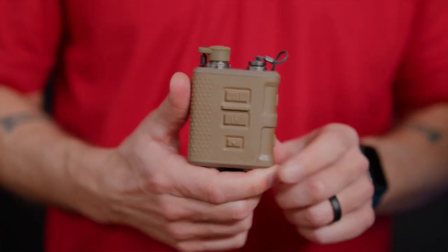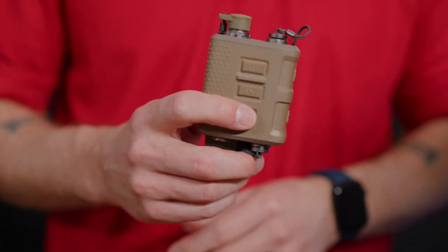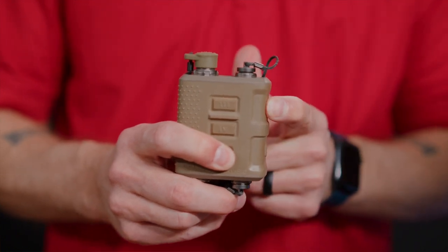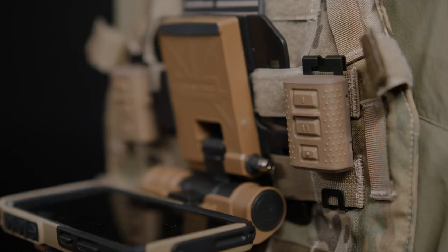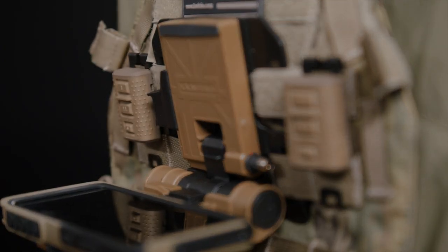Just one more thing before we close out this video: it is possible to turn off the wireless capability of your Gen 2 control unit if there's a security concern. It's very simple — hold the mode button, then conduct a short press of PTT-1 followed by a long press. Depending on which mode it was in, you'll hear one of two voice prompts: 'Wireless PTT enabled' or 'Wireless PTT disabled.' Then you can release the mode button and you'll be all set. And that will do it for this video covering the R30 and the R30SB wireless PTTs. If you have any questions, don't hesitate to reach out to our website. We hope you found this video helpful and informative.